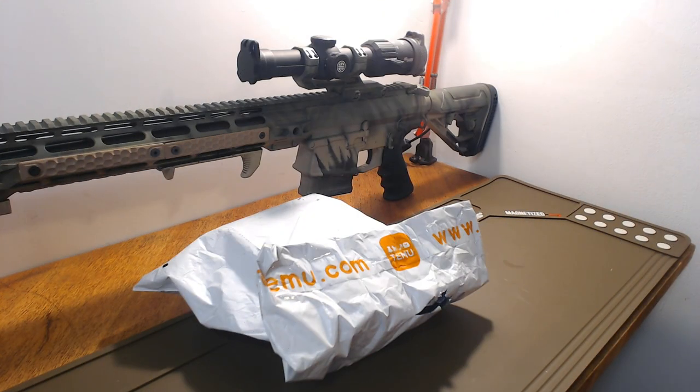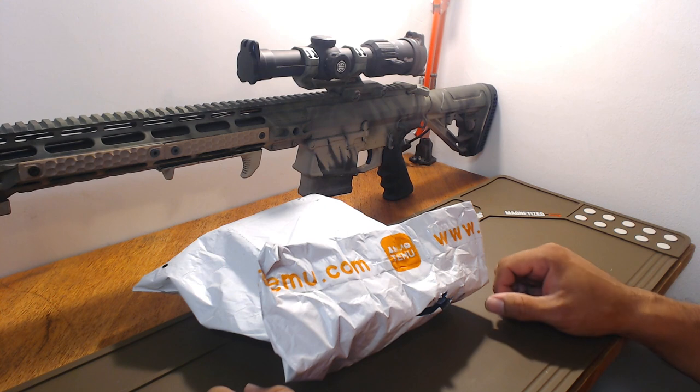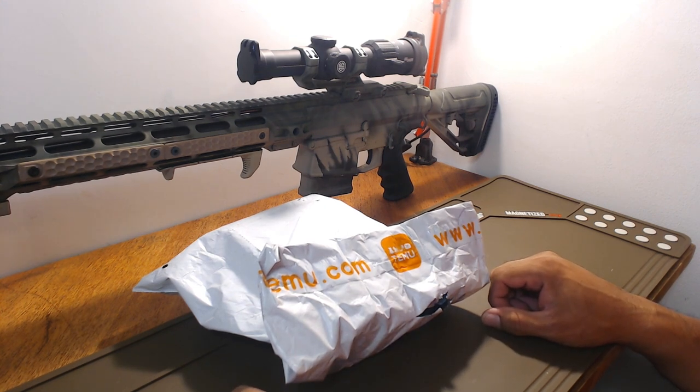Hey, welcome to another edition of Guncraft 76, this is Rob G. So we have some of you ever heard of Wish.com? It's one of those Chinese websites where you can get all these products from China and they'll ship them to you — you'll get them out really cheap, you know, most of it's cheap crap anyway, and get it delivered to your door.